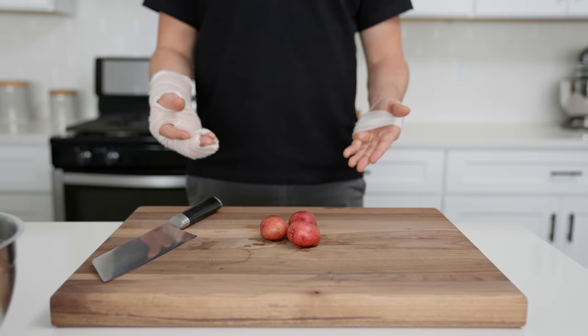Then we'll get the potatoes onto a tray and place them into a 450-degree oven for 15 minutes while we ready our other ingredients — or you can just feed these to your dogs now; they won't mind.